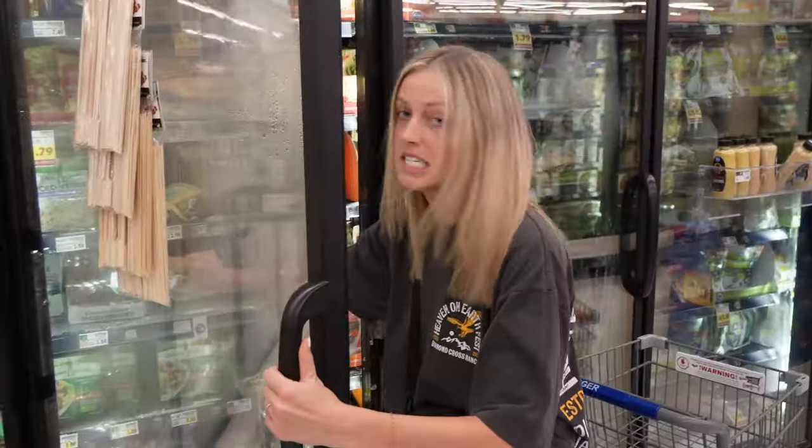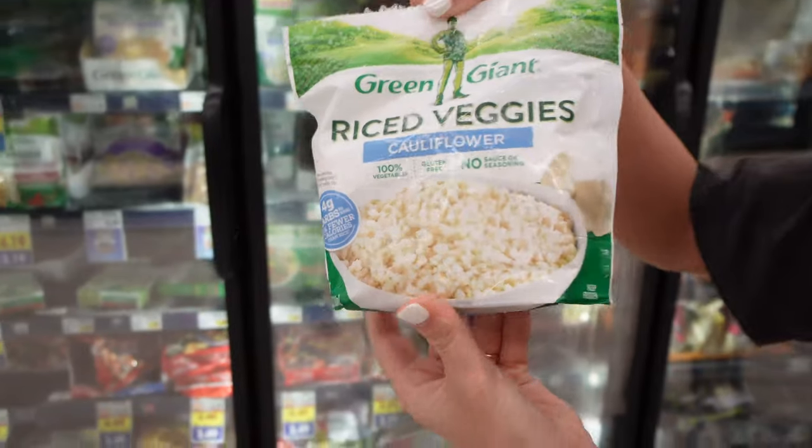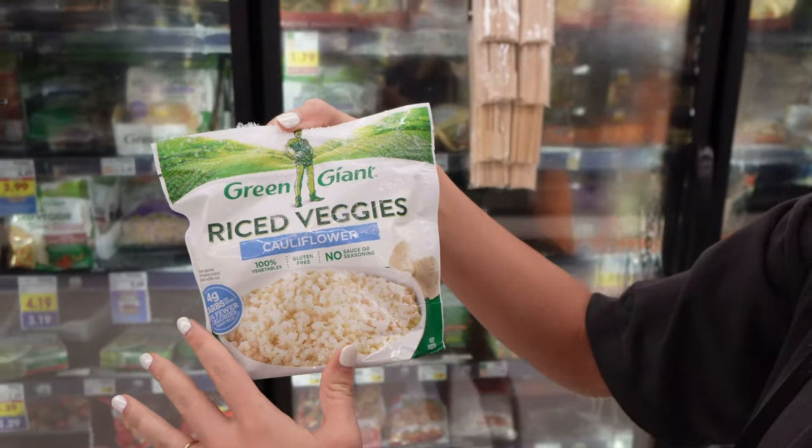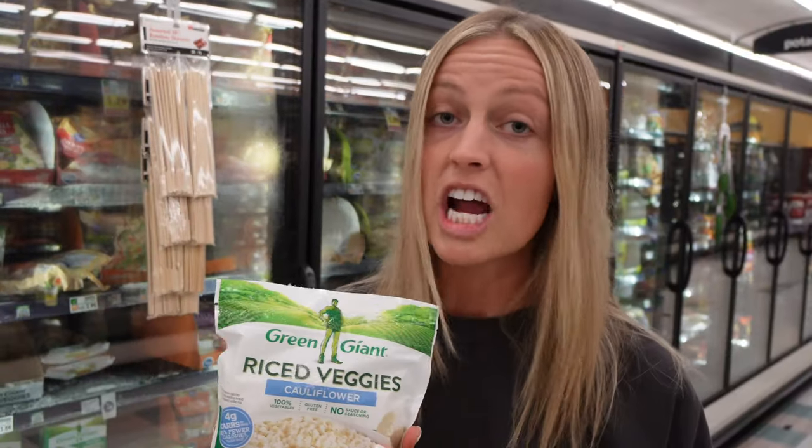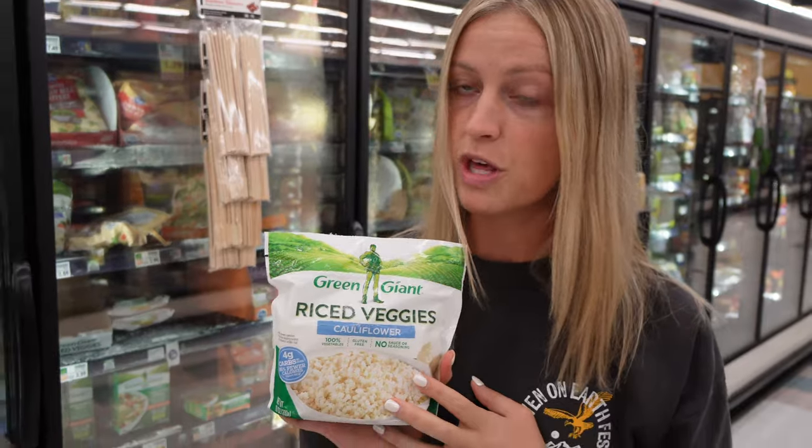Just down the way where the frozen vegetables are, that's where you're going to find the frozen riced cauliflower. This is the kind that I use — the Green Giant riced cauliflower. You want to get the plain original kind. Some of the ones in here have added spices or flavors or little bits of carrots or peas — you don't want to use that. It's really great if you're trying to sneak a serving of veggies into your smoothie.